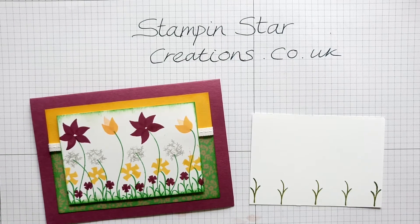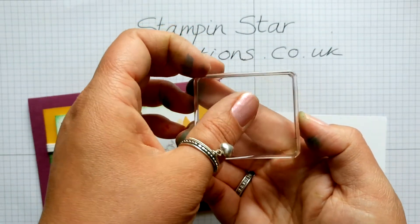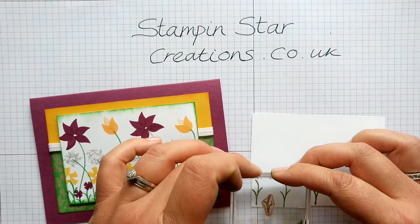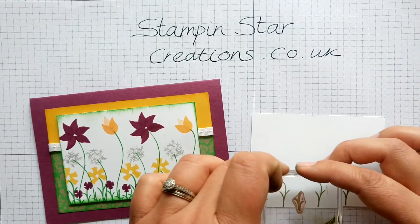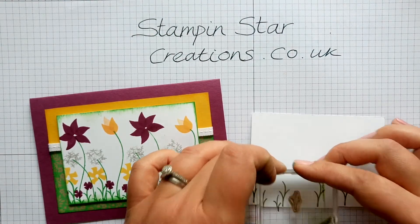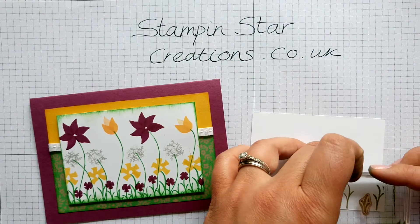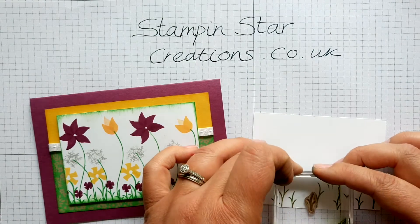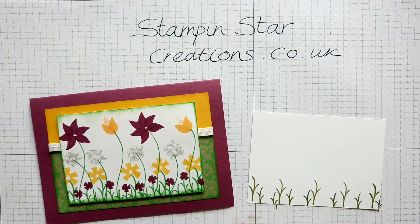Going in next with the smaller twig stamp. Don't have to be too precise about where they go, just as long as they're spaced out a bit. Might just add a few more — maybe one tucked at the end there.